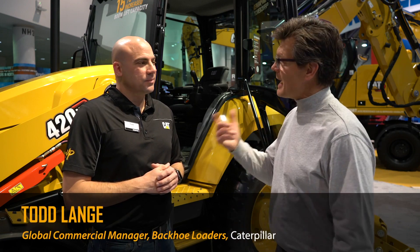Hi, Larry Stewart here with 4ConstructionPros.com. It's ConExpo 2020 at the Caterpillar booth in the North Hall. Meet Todd Lang — he's a global commercial manager for backhoe loaders for Caterpillar.